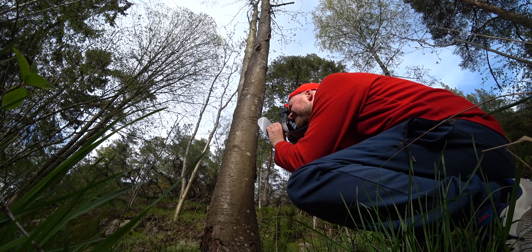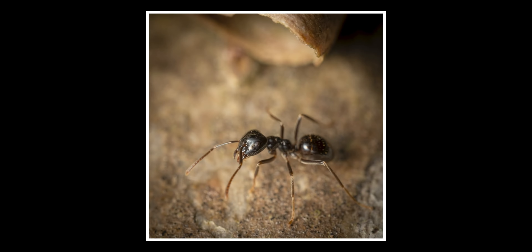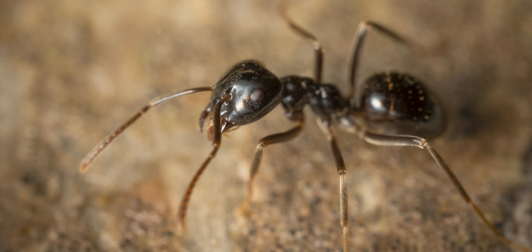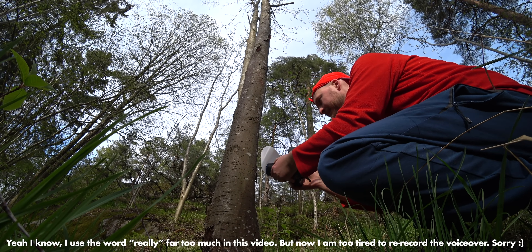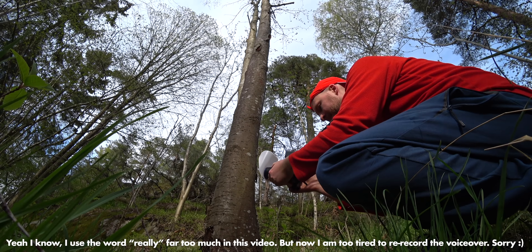And also the diffuser — it really didn't give me that soft light that I like. Look at the reflections on this; they are not diffused enough. So I will have to make a new diffuser and change to a stronger flash.